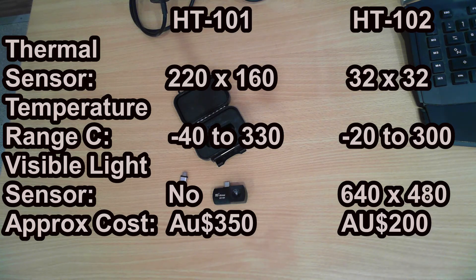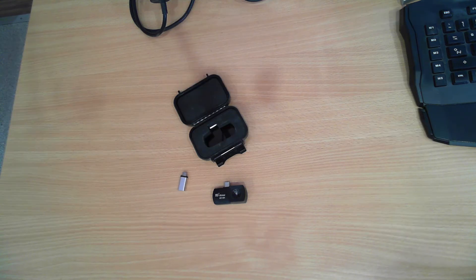However, the HT101 doesn't have the built-in camera on the same module, so it relies on the camera that's in your phone for the visible light spectrum. The camera on the phone is typically a lot further away from the thermal imaging sensor compared to the HT102.